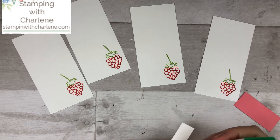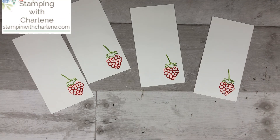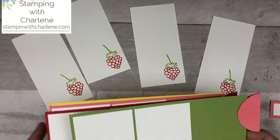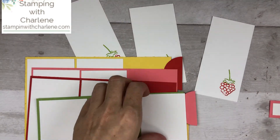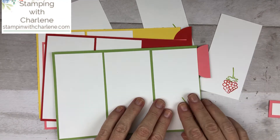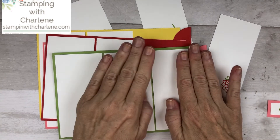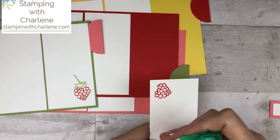Adhere the Bountiful Blessings to a piece of Flirty Flamingo. Then take your cards — we've already adhered two pieces to each card — and adhere the final stamped piece to the top. Do that with all four of your little strawberry cards. Does it get any easier than that? You can adhere the Bountiful Blessings to the front using multi-purpose glue, tear and tape adhesive, or dimensionals.